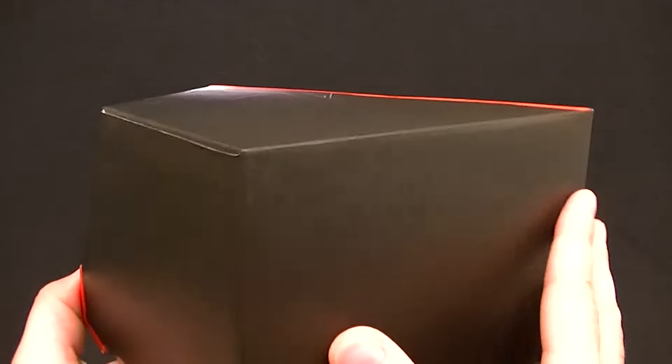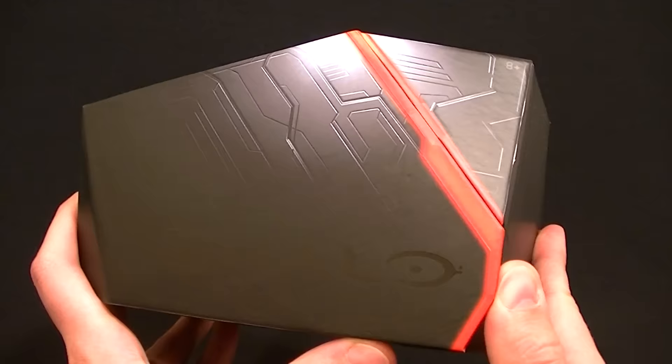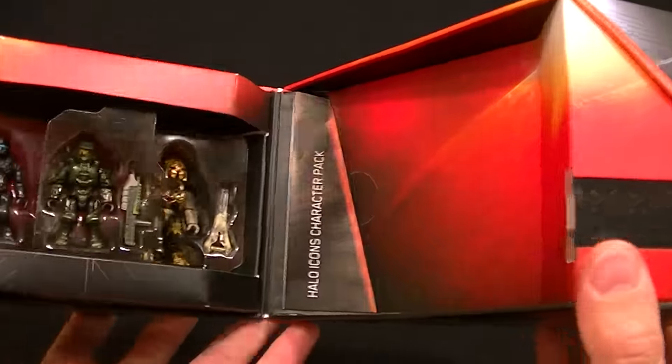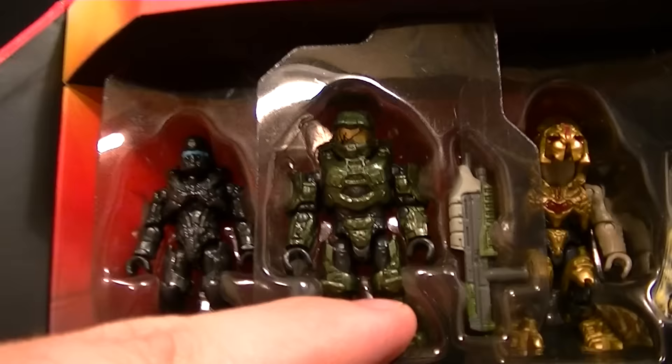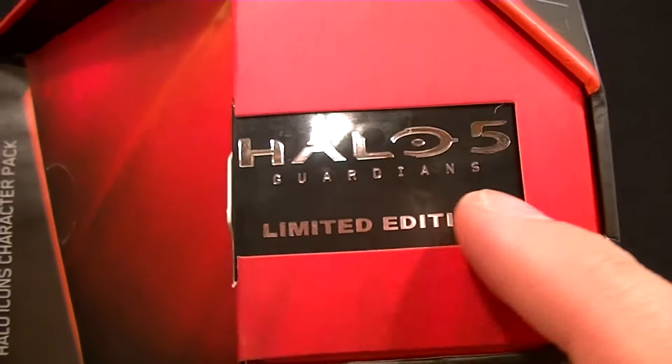This is the packaging — it's very nicely done, probably the best packaging I've seen for any collectible in quite a while. It's got magnetic clasps that hold it shut, and when you open it up you can see Master Chief, the Arbiter, and Spartan Locke — all special editions.